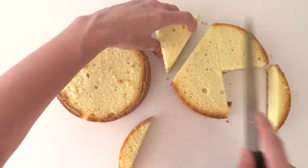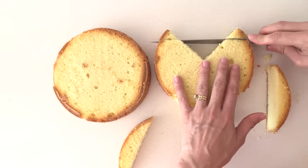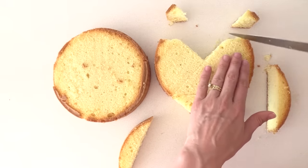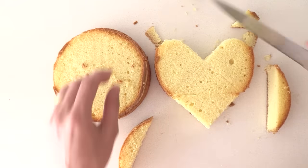Then add that triangle to the other side of your cake. Trim off the top two corners and then use your knife to round it out so that you've got a nice heart shape, and repeat that with your other round cake as well.